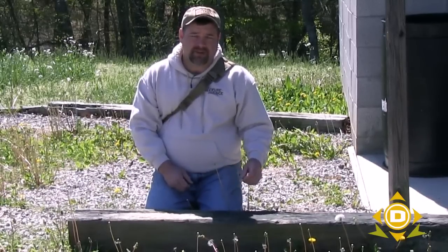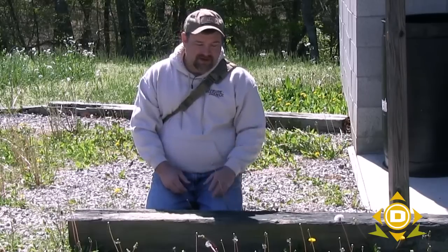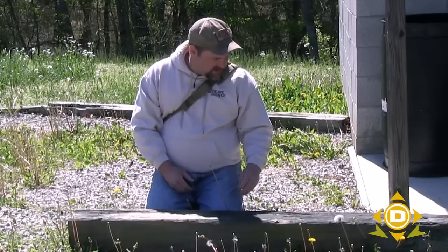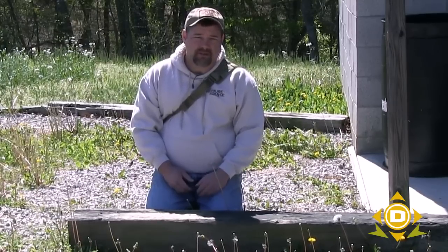Craig Cottle with Nature Reliance School, guest instructor with DansDepot.com. We're out here on a beautiful spring day and we wanted to show you the basic methodology on how to determine, in a worst case scenario, if a plant is edible or not. I've set up here at a basic park in the town I live in — you can see there are a lot of resources right here that most of us simply call weeds. They're actually very good nutritious food: dandelion, plantain, chickweed, wood sorrel, clover. So don't feel like you have to go way out into the wild to find edible or medicinal plants.